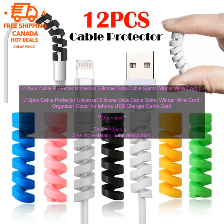Adds a touch of style to your home or office. How to use: To use the cable protector, simply wrap it around your cable. The spiral design will help to keep the cable organized and prevent it from getting tangled.